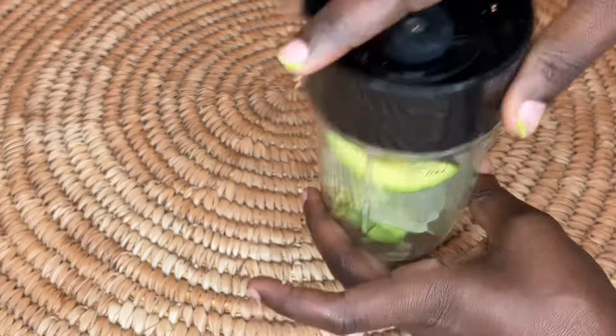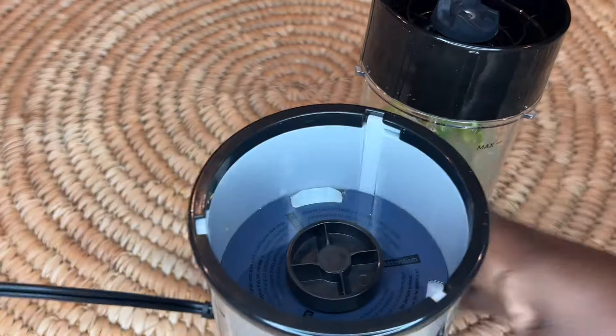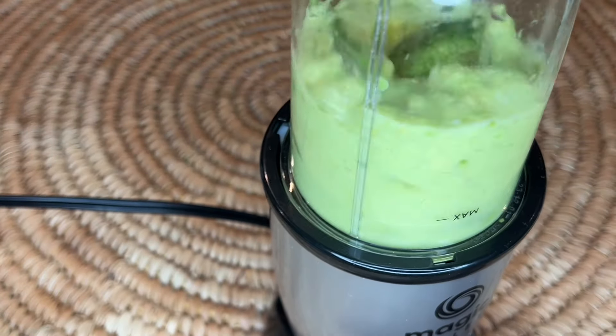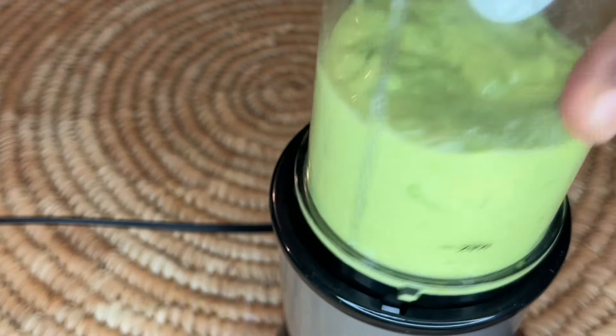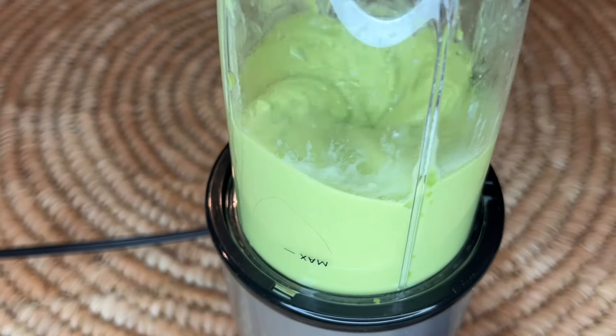Now it is time to add it to our blender. You can use a regular blender or an immersion blender — it is totally up to you. We are using our blender here. After blending our mixture we will make sure to strain it, because if you don't, chunks will get into your hair and they will not blend very well.